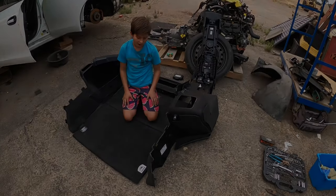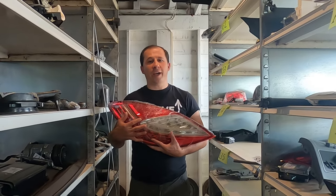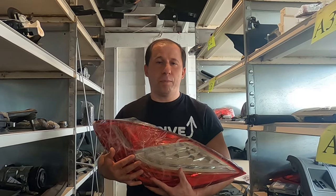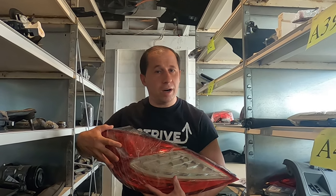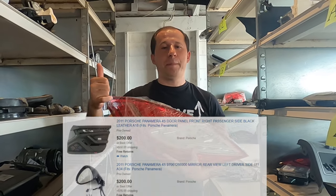You're gonna be trunkless! Hey guys, welcome to Advanced Bay. Today I want to share and show you guys what we have accomplished working on a 2011 Porsche Panamera. We have finally posted our parts that we pulled out of the car in our eBay store down below. We have the link — click the link and you'll see quality pictures of quality parts that you can purchase for your needs. Thank you.